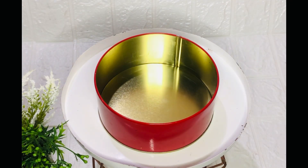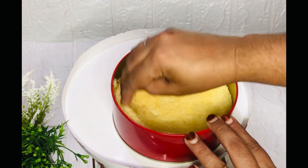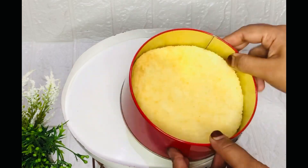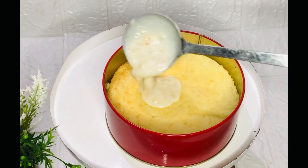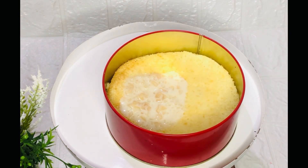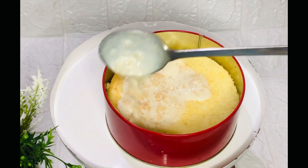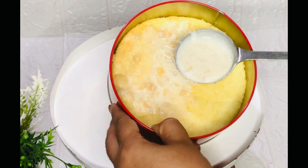This is the dream cake and vanilla sponge. I am ready to put in one layer. I am going to put it in the pan.